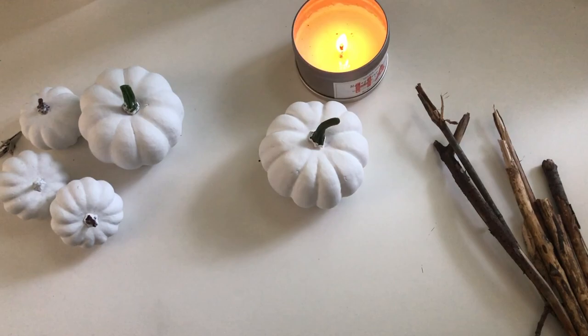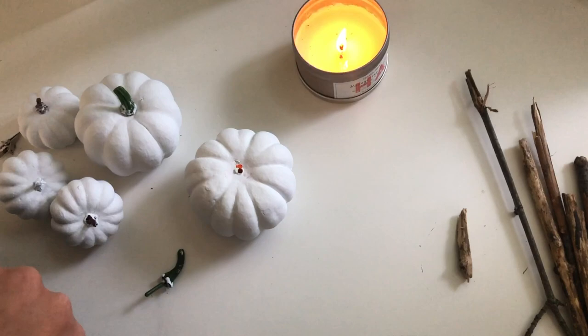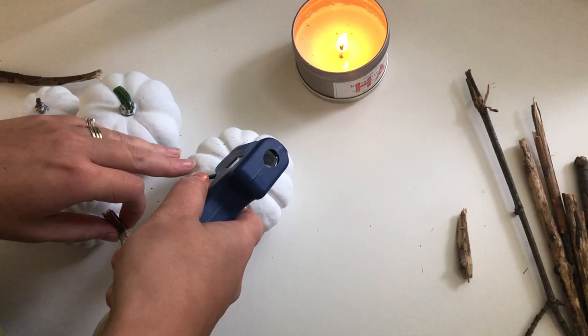Our first project is giving these little pumpkins a makeover. We already painted them white using white chalk paint, and then I'm just going to pop off these plastic stems. I found some sticks in the backyard, breaking off little pieces, and I'm going to hot glue those on to give them a more realistic looking stem.